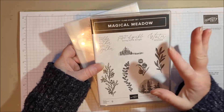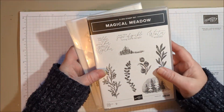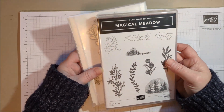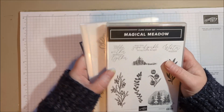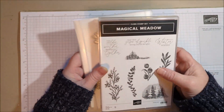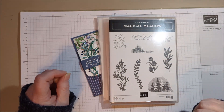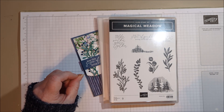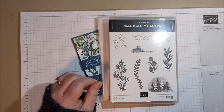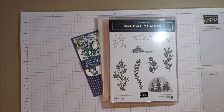Hi everyone. Today I want to share a quick card with the Magical Meadows bundle. This bundle is retiring soon and it's just beautiful, so I wanted to show another way to use it before it goes away. I think the stamps are lovely, and what's even more lovely is the paper. Luckily the paper is going to hang on a little while longer — you'll still be able to get it online even after the mini catalog expires. In just a couple weeks the paper will carry over.